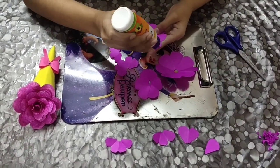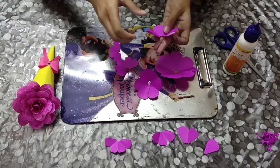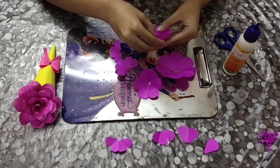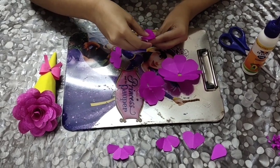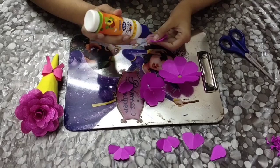For the third flower, you need to overlap three petals. Same thing for the fifth one as well.